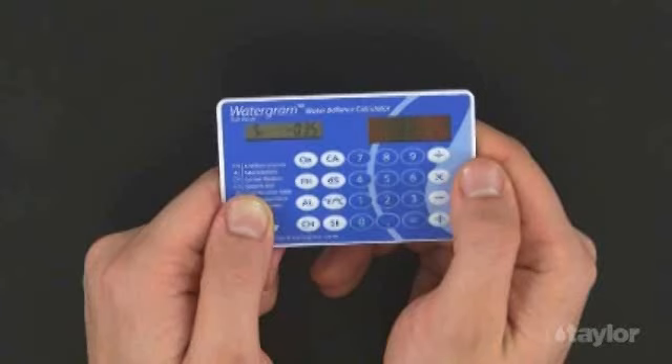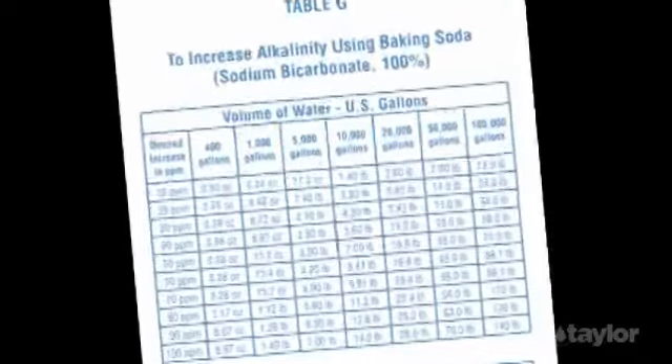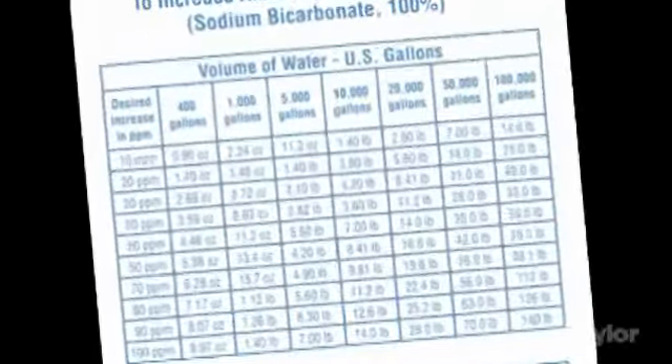Your next step is to consult the directions on your alkalinity up product to learn how much must be added to raise the total alkalinity by 20 parts per million. Alternatively, you could check treatment table G in Taylor's 2004B treatment guide.